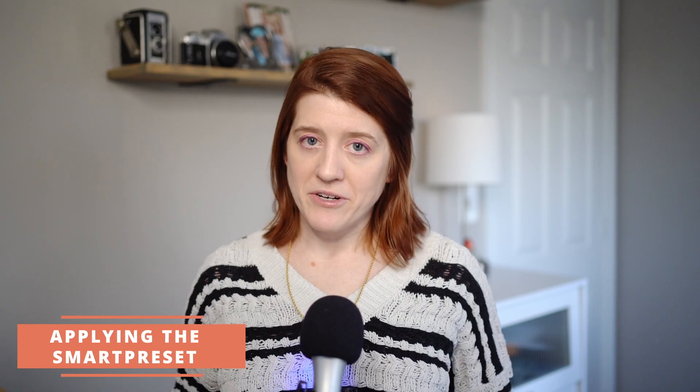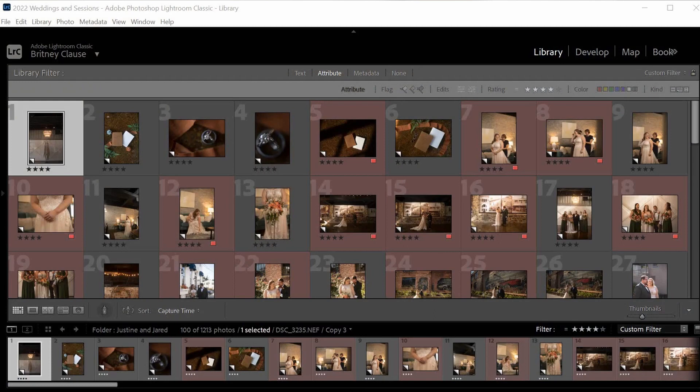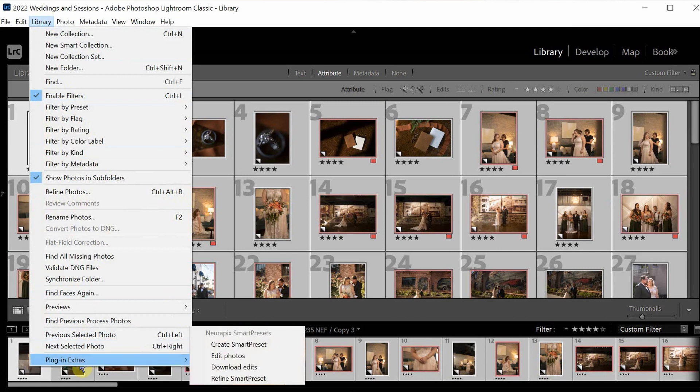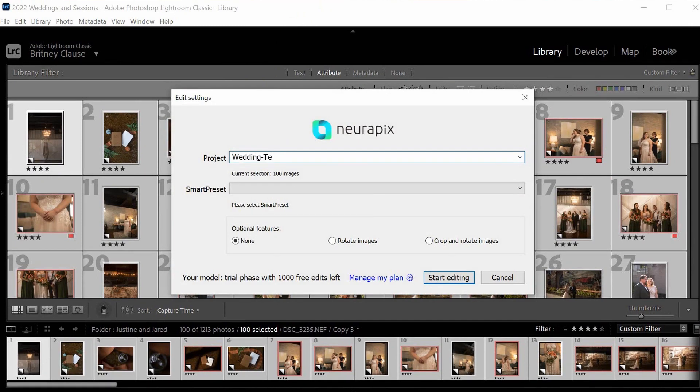This is going to be a compact category, because much like setting up the process, applying the preset is very simple. I've selected 100 images from two different fall weddings — different from the one we trained the AI on. Regardless of whether you are a pay per picture or flat rate user, the way you go about applying your smart preset is the same. To apply our beaver's preset, we make sure we're in library view in Lightroom, select our images, come up to the library dropdown, select plugin extras at the bottom, and under NeuroPix smart presets, choose edit photos. A menu comes up asking us to name our project, select the preset, and any other adjustments we'd like made. Once all of that is set, we are ready to roll.